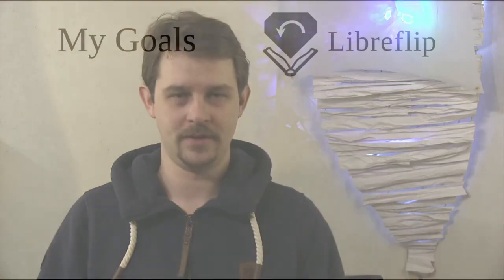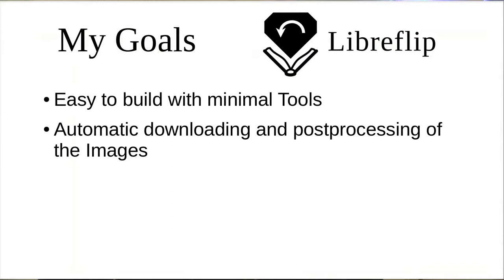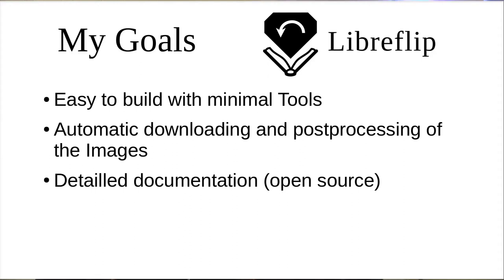I think he never intended his design to be buildable by someone with minimal tools. He also used off-the-shelf cameras with stock firmware and did not automate the downloading and post-processing of the images. Based on these impressions, I wrote down my goals for my next book scanner: easy buildable with minimal tools, complete automation of downloading and post-processing of images, detailed documentation of the design, and flexible and intuitive user interface. Obviously page turning as well.